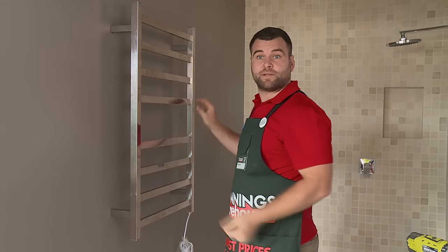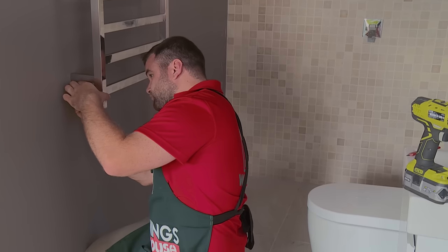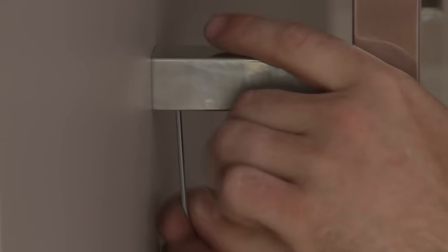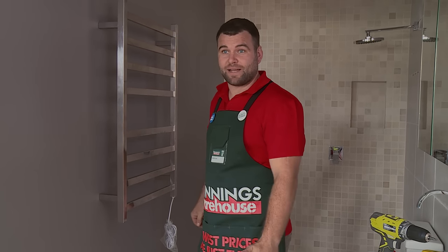Perfect. Now that it's up there, I simply just need to use the allen key on the spacers to tighten it against the wall, and then we're done. And that's how you install bathroom accessories into plasterboard.